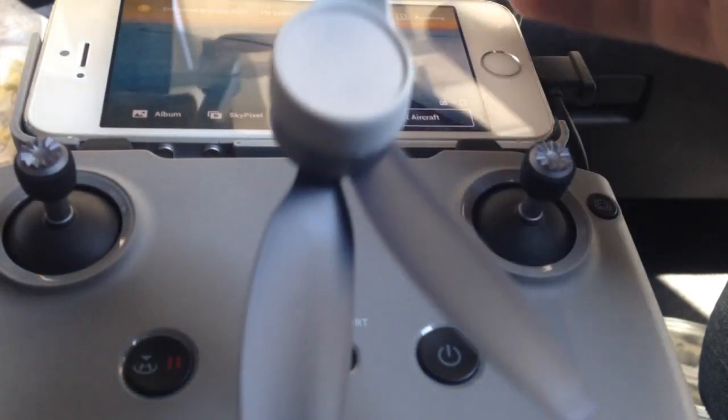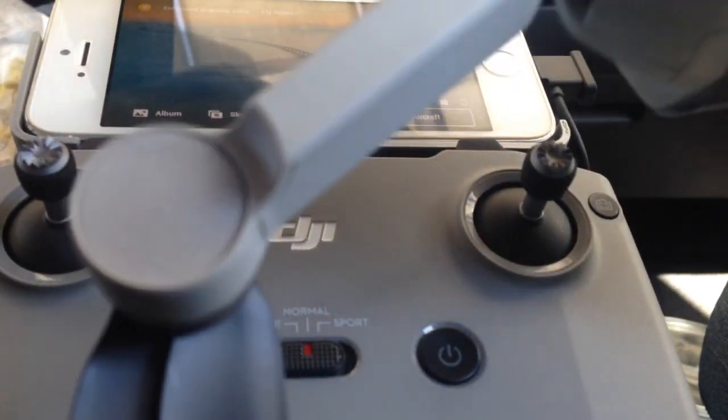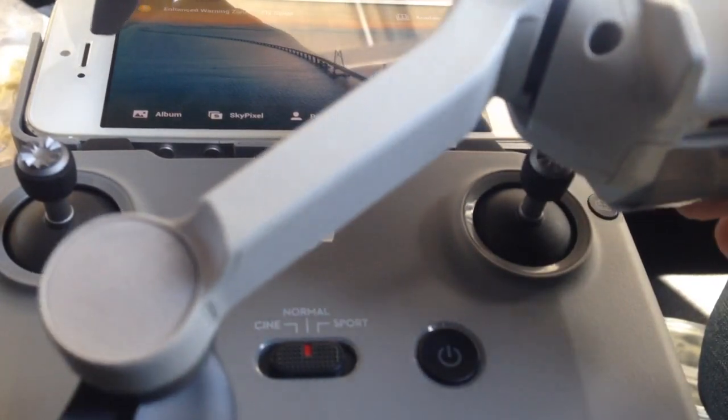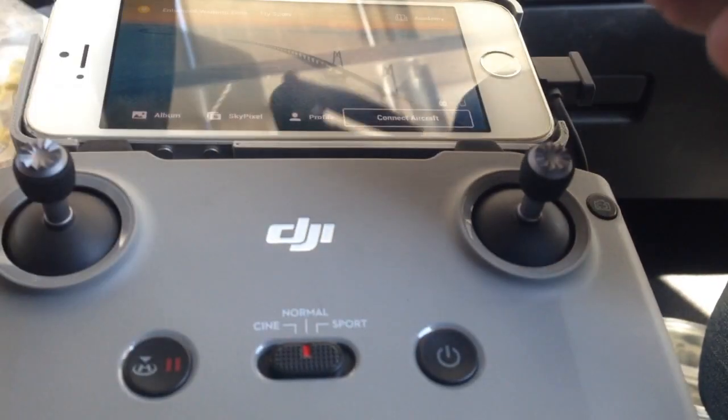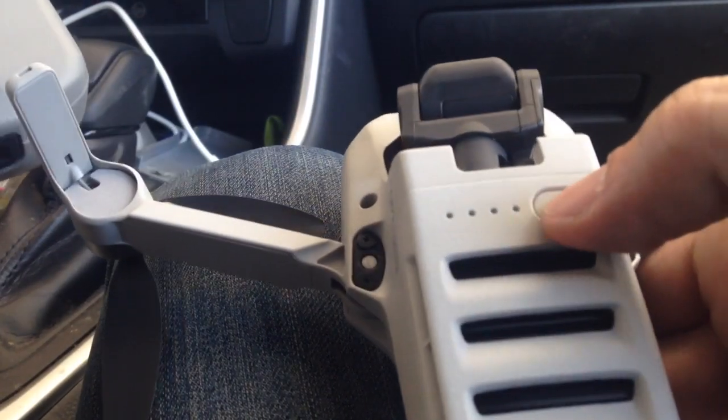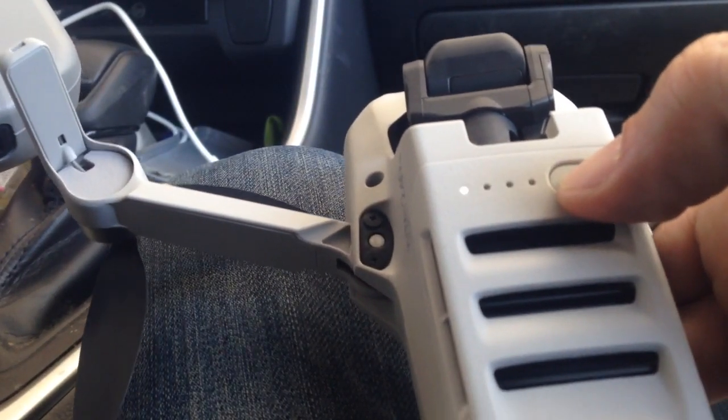I don't know how to do this, I've never done this before. This is a light — oh no, that's not it. That just tells you how much battery is in there. So I think it's this one here, and then something came to life.